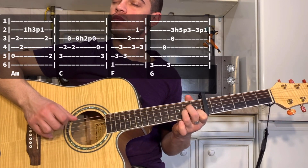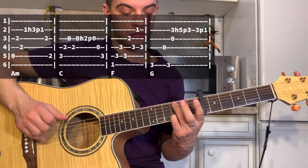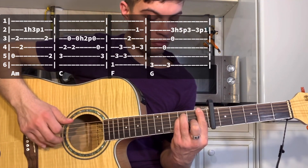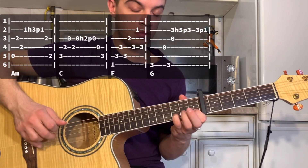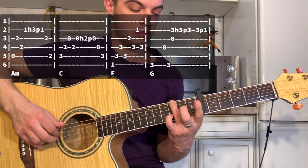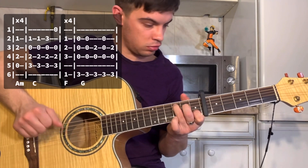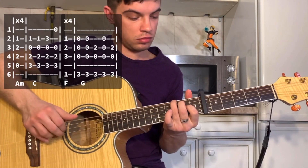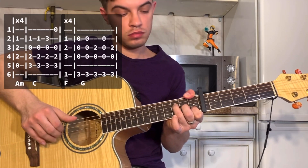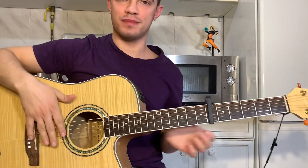Piano plays softly. Let's get started. Hello everyone! Let's break this song.